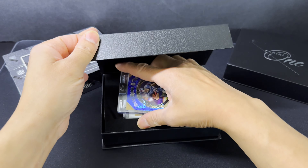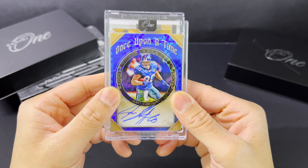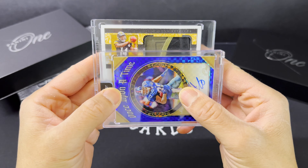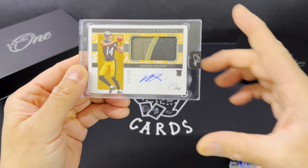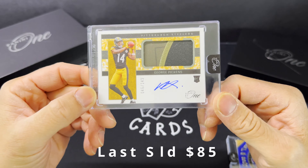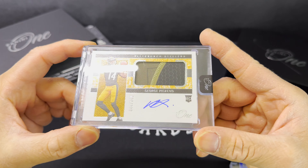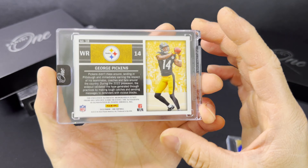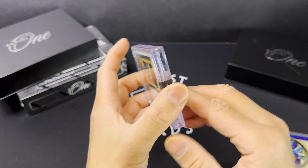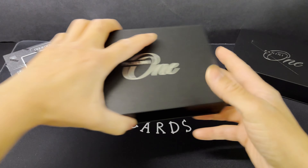I'm just going to use this card to now reveal the next one — slowly. Those colors are very nice. Oh my gosh, it looks like a George Pickens. I do like George Pickens. It's a really nice patch there. He does pretty well, people like his product. It's an on-card auto, it's a sick patch — nasty patch there. This is going to be numbered to 149. I'm hoping these are game used for this product, but it is not. A little disappointing, but still a very nice card.